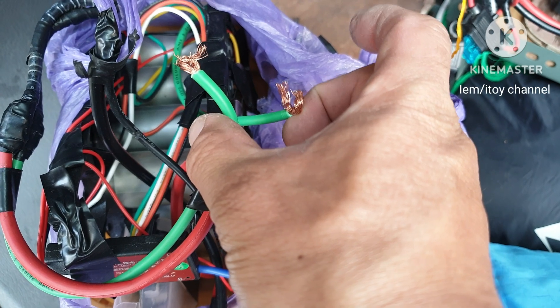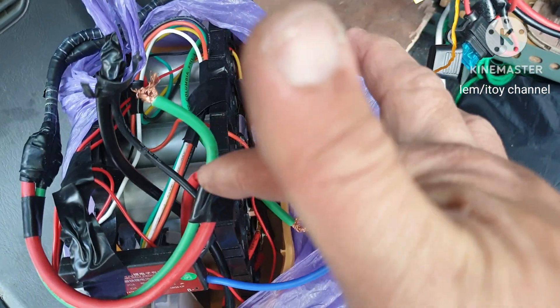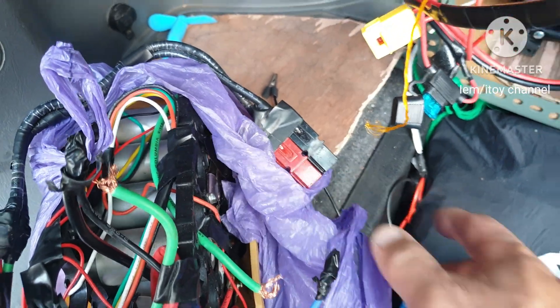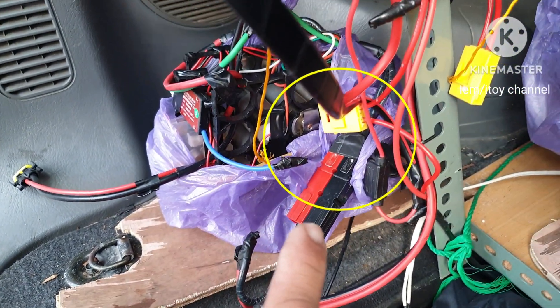I'll connect the negative wires. They are connected to the negative of the battery and negative of the plug. The battery is now plugged in and let's see if it will charge.